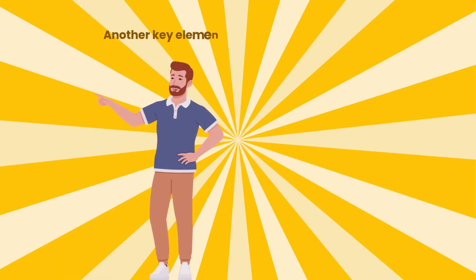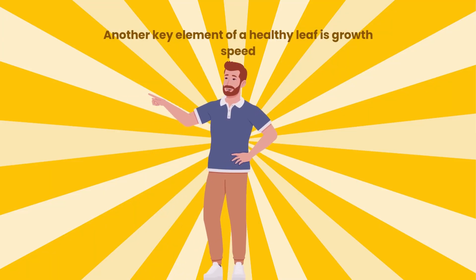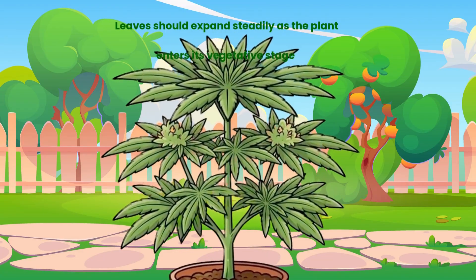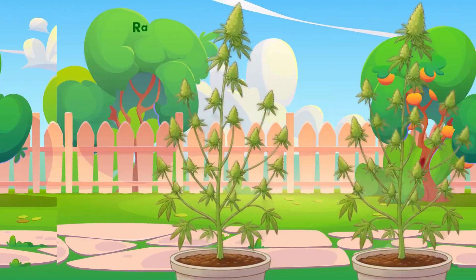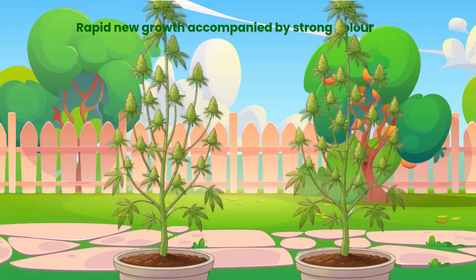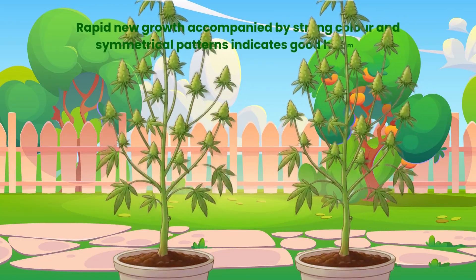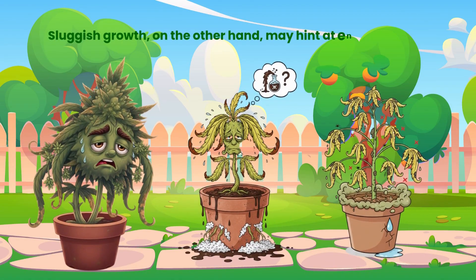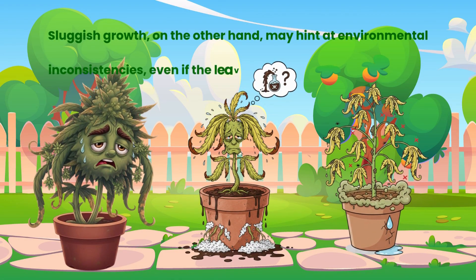Another key element of a healthy leaf is growth speed. Leaves should expand steadily as the plant enters its vegetative stage. Rapid new growth accompanied by strong colour and symmetrical patterns indicates good hormonal balance. Sluggish growth, on the other hand, may hint at environmental inconsistencies, even if the leaves appear superficially healthy.